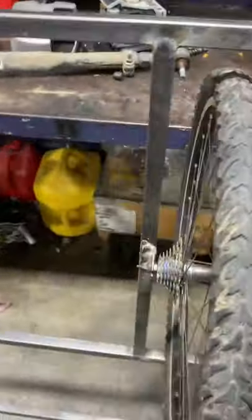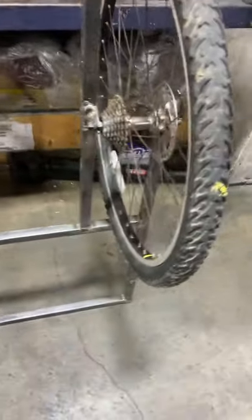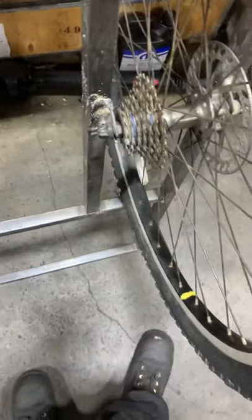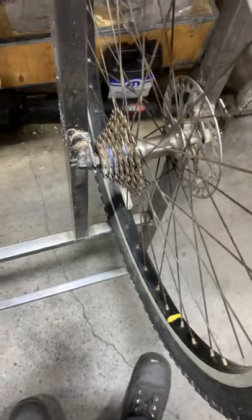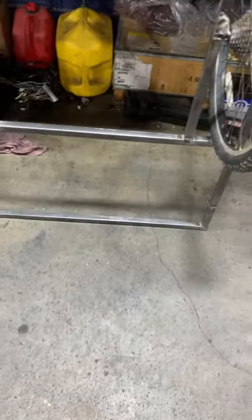I did offset these for the fender wells to compensate because the inside space between for the hub here was like five and three-eighths inches, and then this was four inches. But yeah, I'm really happy with it.